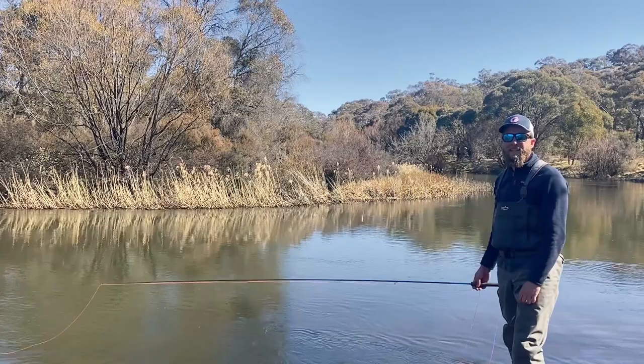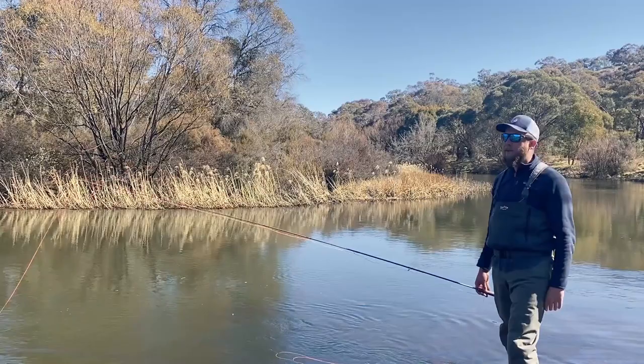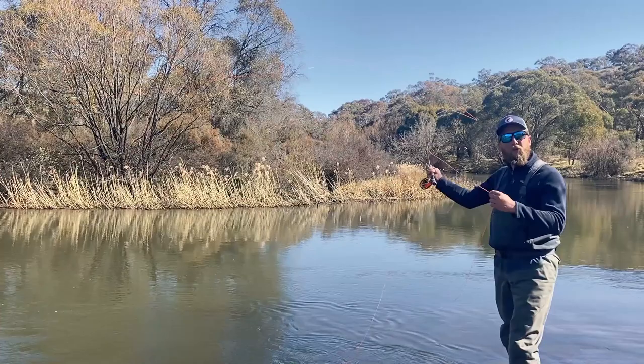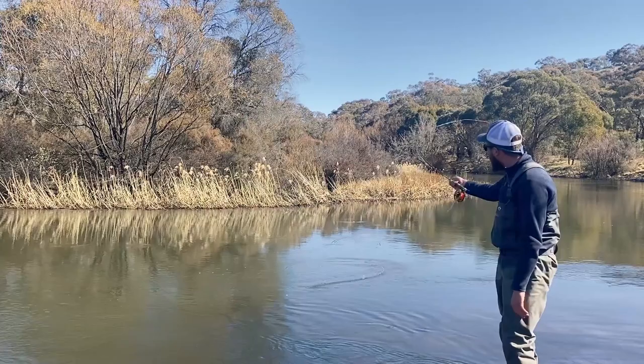Mending allows you to control your fly no matter how far away you are from it. It lets you induce action to get takes and it lets you get really long dead drifts to get a dry fly going past the fish without creating any disturbance, or to get nymphs really deep. It's a really fantastic tool to use. There's a lot of different variations - we've looked at the upstream and downstream here today, but you can do all types of different fun ones like little wiggle mends or feeding, but that might come in a more advanced video later on. Have a good one, anchor crew - Mickey out.